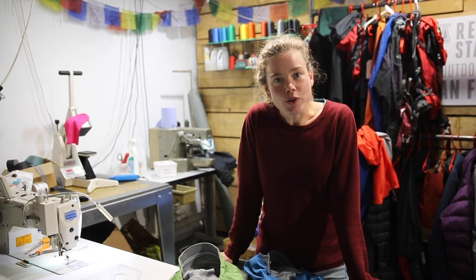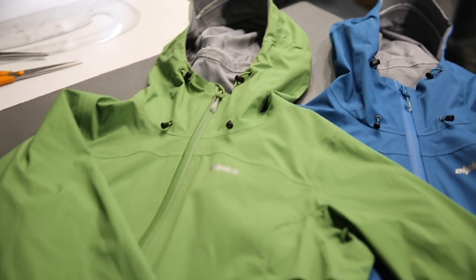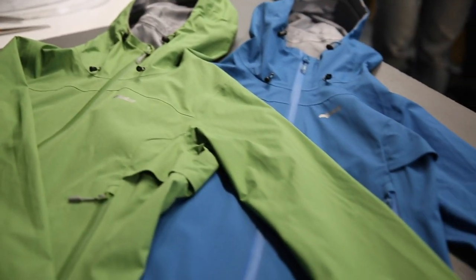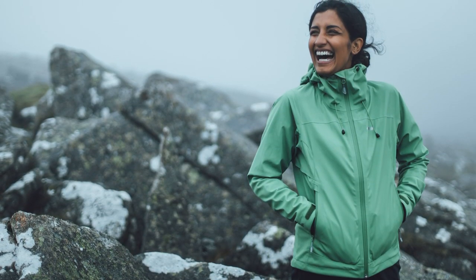The original Balance was one of the keystone jackets of the AlpKit waterproof range, so when we came to update it we made no compromises. We chose the best fabrics, refined the features and rigorously perfected the cut to ensure it gives you exceptional performance.